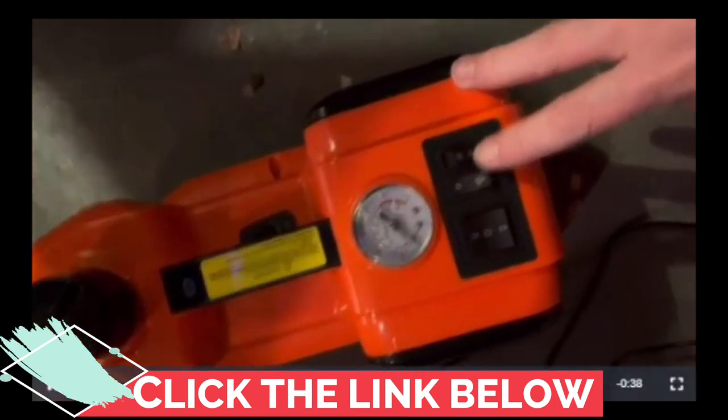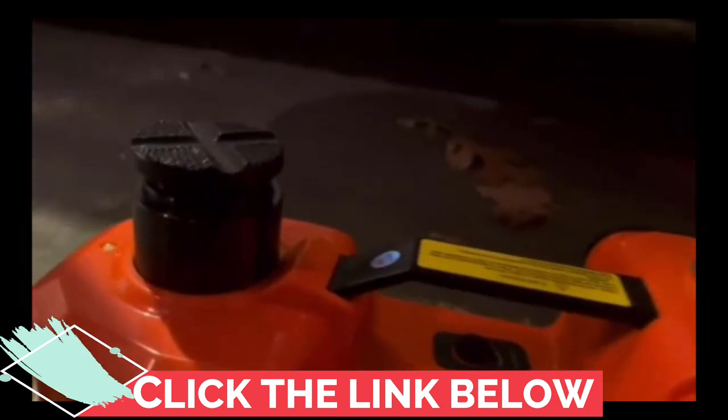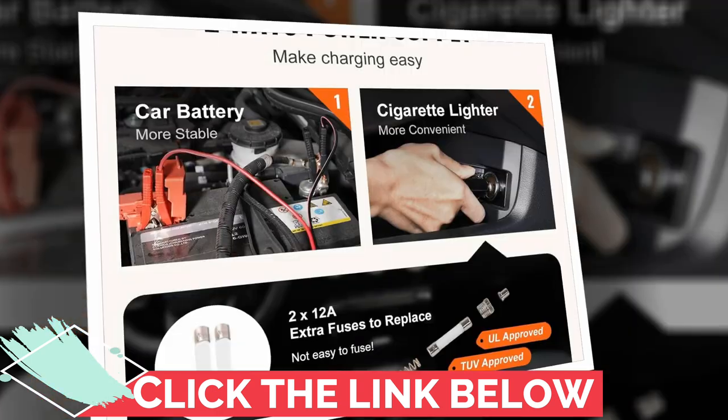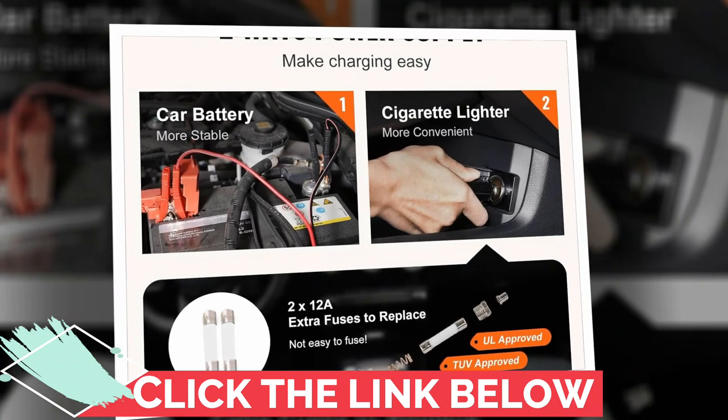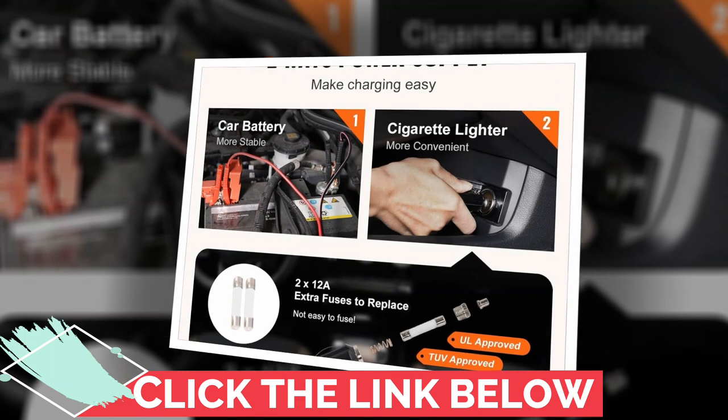And here's a neat feature: the tire pressure display. You can monitor your tire pressure while pumping, ensuring your car is in top-notch condition. Your car will thank you, and so will your wallet, as proper tire maintenance can save you a bundle in the long run.